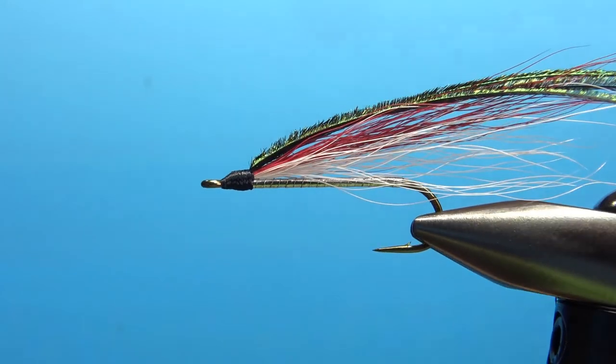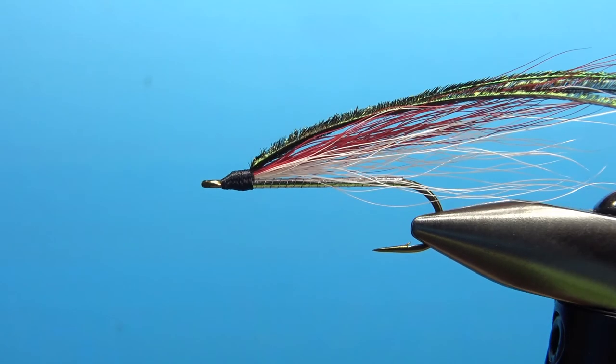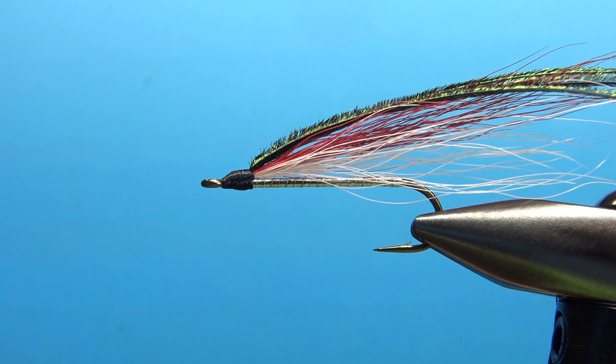There you have it — the Catskill Bucktail Streamer. Pretty fun pattern to tie, pretty elegant, can be super effective. That's it, my friends. Don't forget your head cement — I'm not going to show that part on the video, but you know how to do that. Anyway, that's all. Take care everybody, we'll see you next time. Bye-bye.